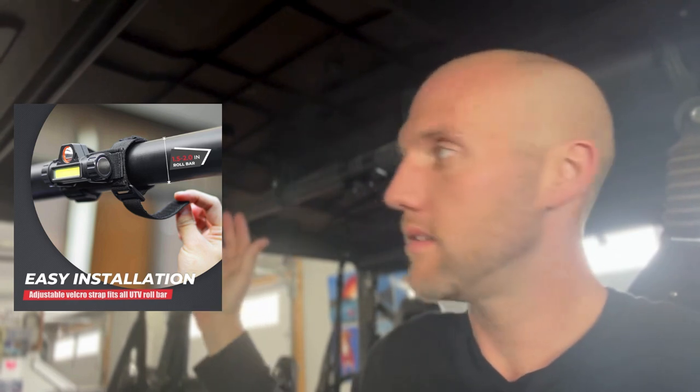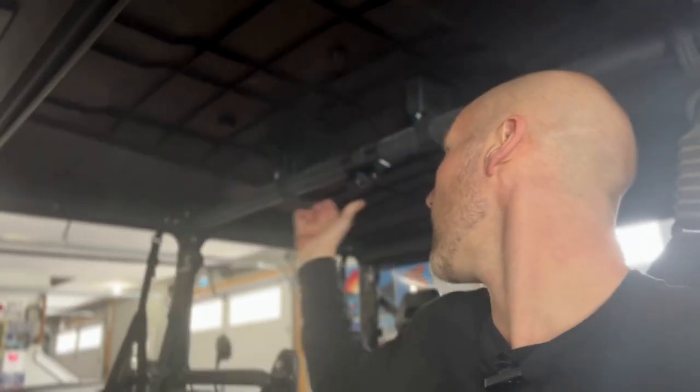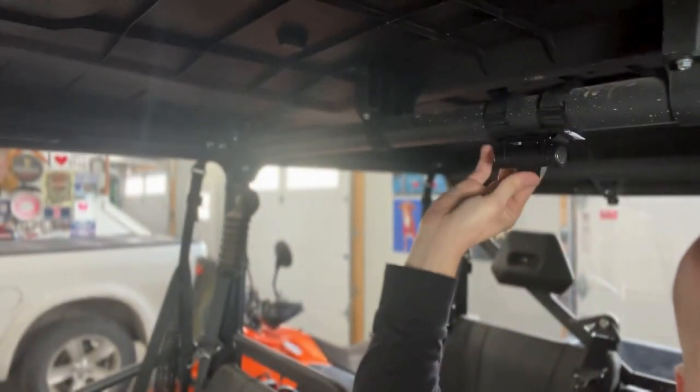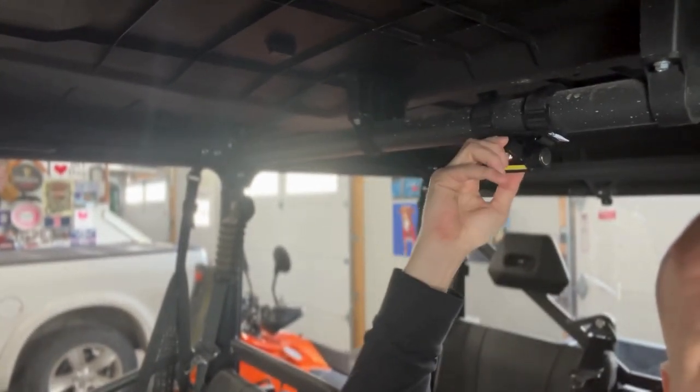This light is marketed as a dome light for UTVs. It's universal with a velcro strap, so it'll fit any UTV - but it's not only great as a UTV dome light, you can put it anywhere. You've got a low, a high beam, then off, and it is actually adjustable in position.